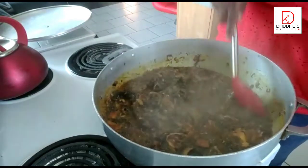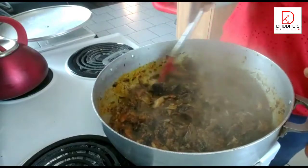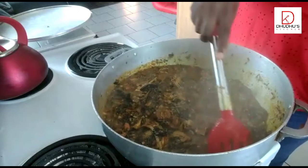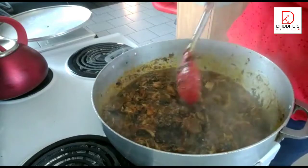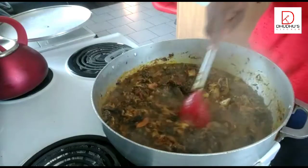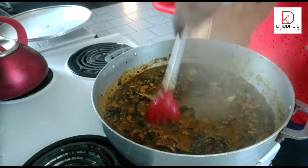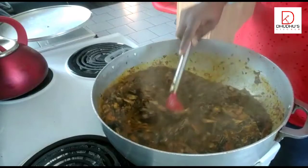Your soup is almost ready. And guess what? I made my eba. You can eat this with any swallow — eba, fufu, pounded yam, amala — whatever you want. It's really, really nice to eat. So now I'm just going to taste this to see how it is, because I added a little bit of salt earlier. It's nice — the bitter leaves have that bitter-sweet taste, and this is good.